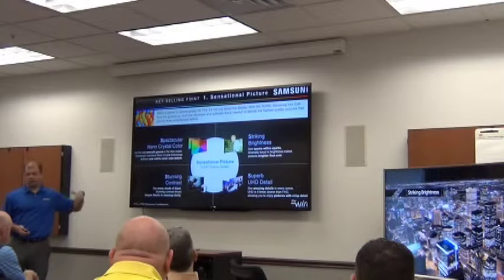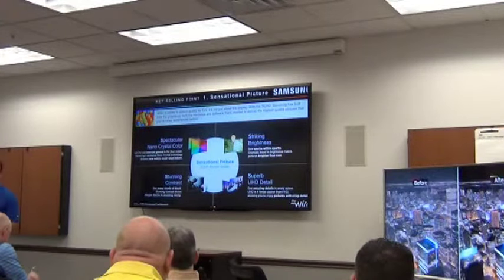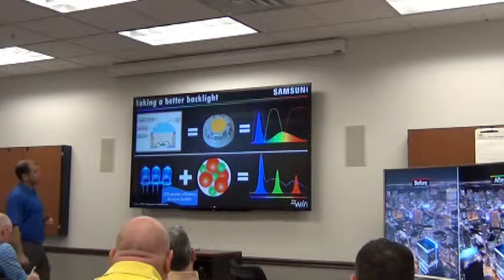From brightness to color to contrast and to detail, this is the TV that you will be able to sell to consumers that will provide the best-in-class picture quality experience.